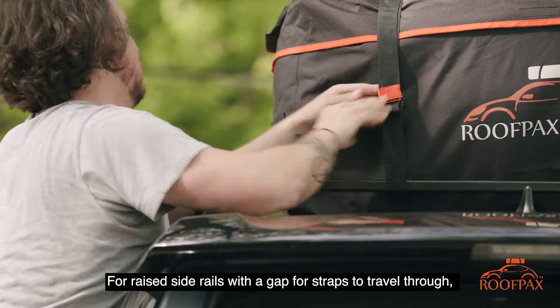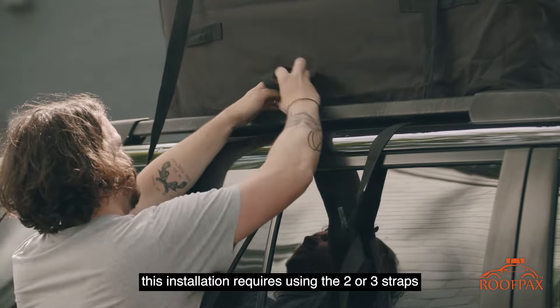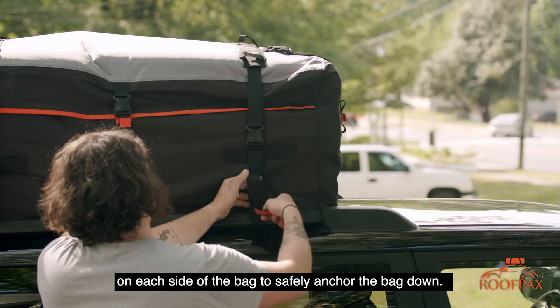For raised side rails with a gap for the straps to travel through, this installation requires the use of two or three straps on the side of the bag to safely anchor the bag down.